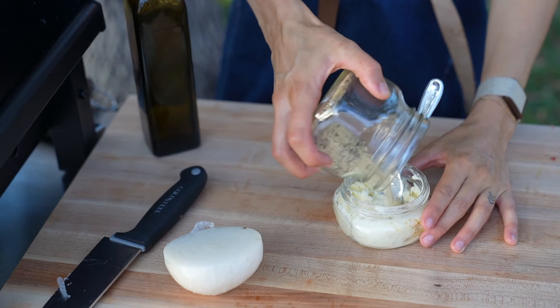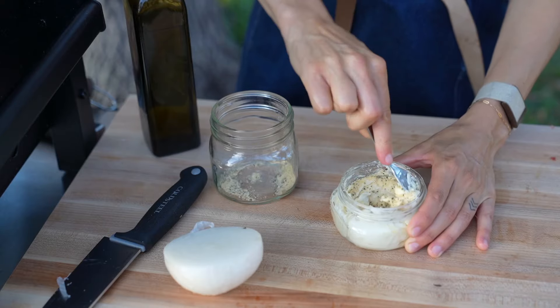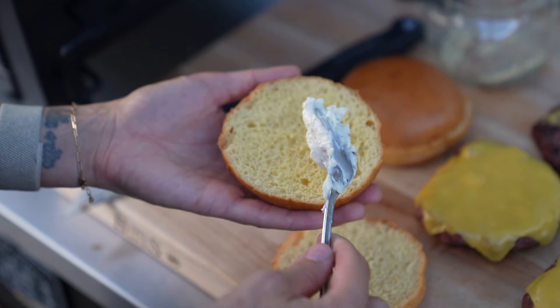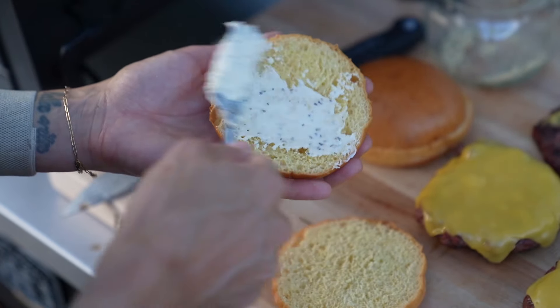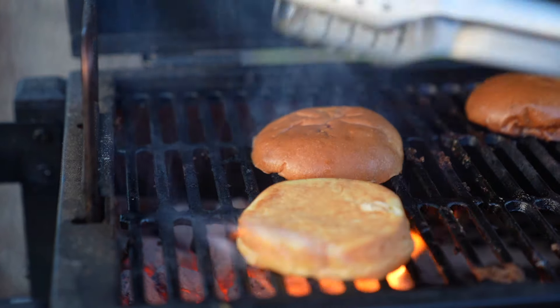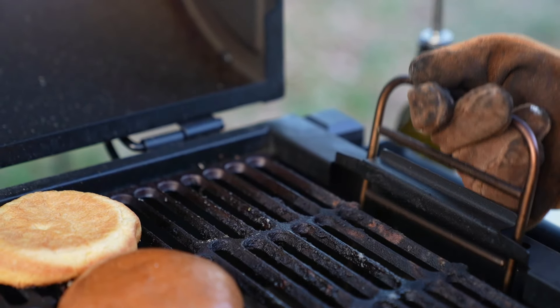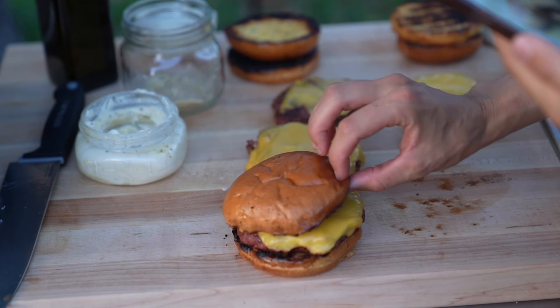While our meat rests I'm going to create a compound butter by adding the leftover seasoning to one stick of butter. Spread the softened butter onto your buns and toast for one to two minutes until a golden color is achieved. It can help to lower the coals during this step so that you don't accidentally burn your buns. This smells incredible.